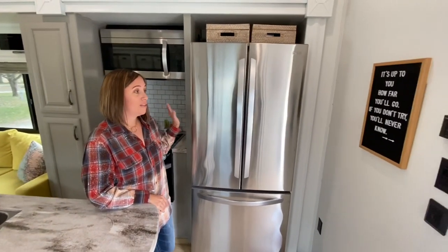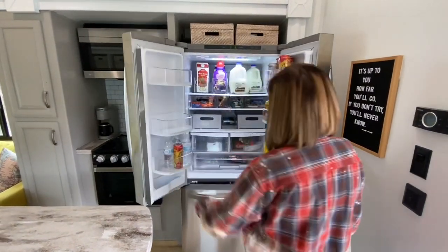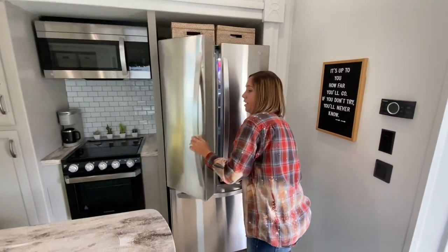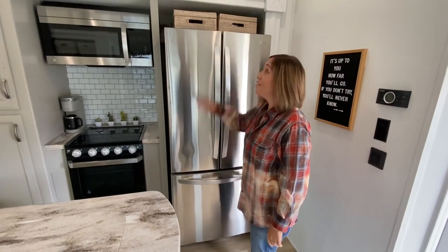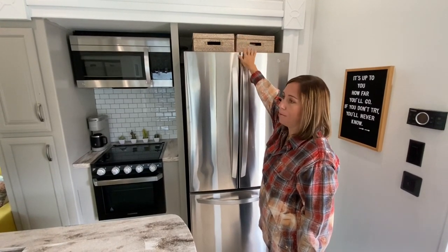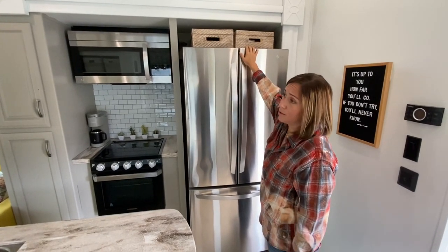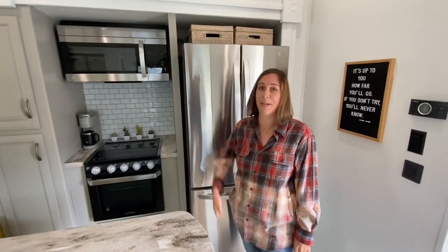Something I love about our RV that most RVs do not have is the residential size fridge — it's huge, same as a house, and we can fit everything we desire in there. These are like our junk drawers; everybody's got to have a junk drawer. These have everything like name labels, stamps, pins, sharpies, scissors — everything you'd put in a junk drawer. They're in those baskets up there, so when we're like 'where is that thing?' — probably the junk baskets.